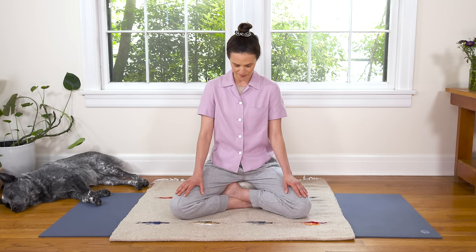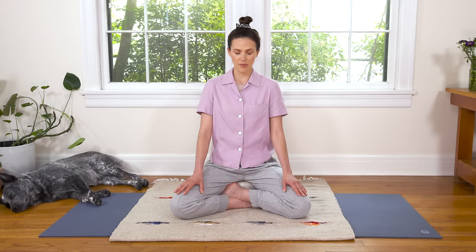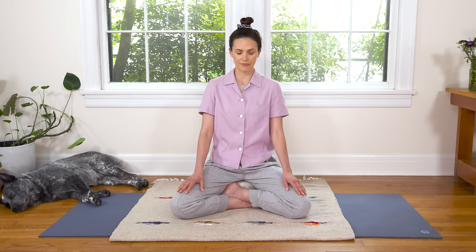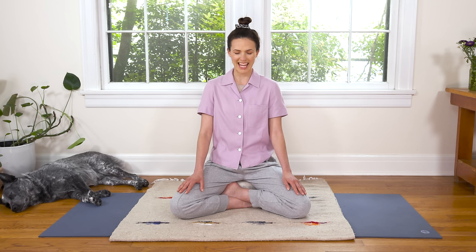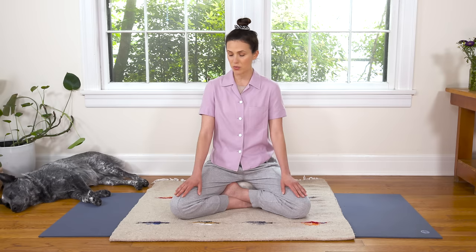On that note, let's take a moment to gently tuck the chin and bring more awareness to the spine — that could be sitting up tall, or just noticing your pattern. Just gently tucking the chin, feeling that length through the back of the neck. And if you haven't already, allow your hands to soften, fingertips to soften, just wherever it feels good.